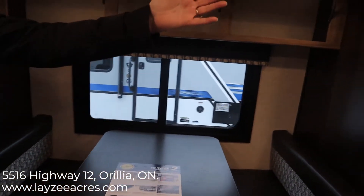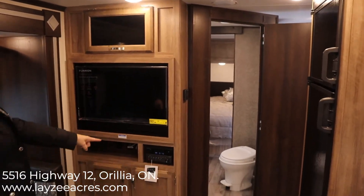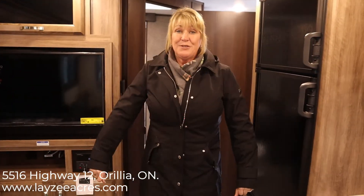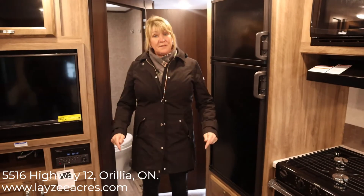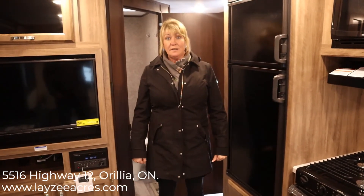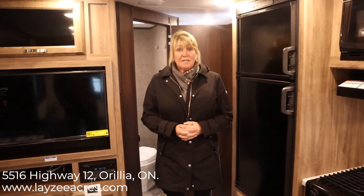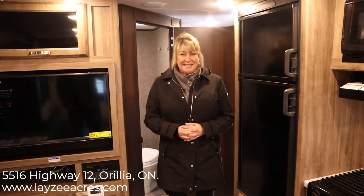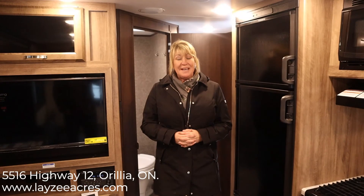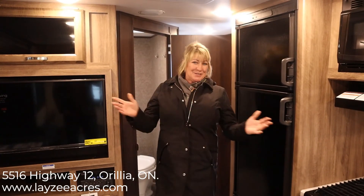Over here you have your entertainment unit with your Furion TV, AM/FM, CD, DVD player — a very comfortable environment to spend time with your family. If you like this video please click like and subscribe to our channel for upcoming videos. You can contact us at sales@lazyacres.com or call 705-833-2539. Help Lazy Acres put your dream in the driveway.